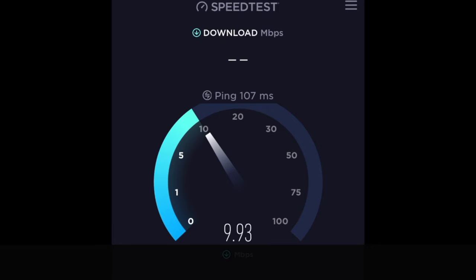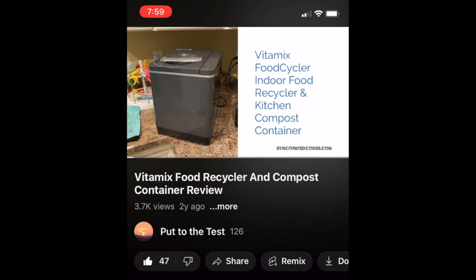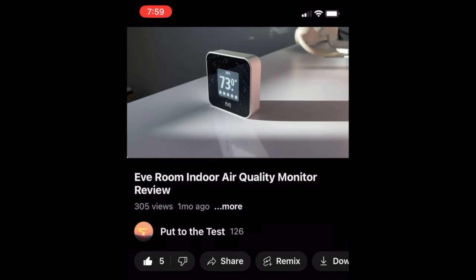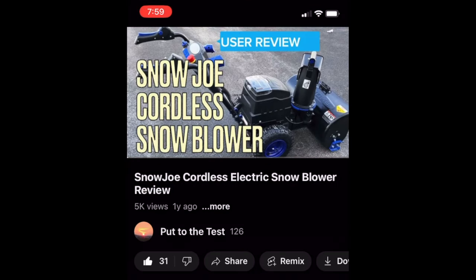So what does that actually look like? Let's open YouTube and see. You can see it's a little slow to load the videos, but once they load they come in pretty good. It's a small connected device — not a lot of buffering.